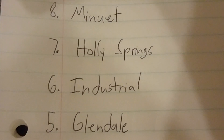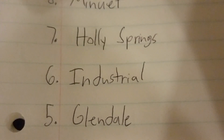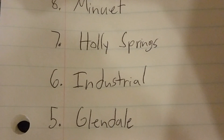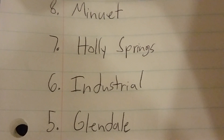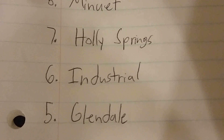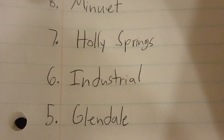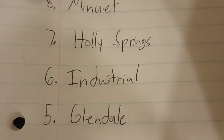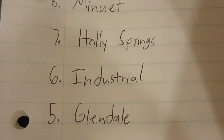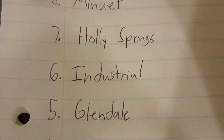Number 5 is the Glendale. Hampton Bay Glendales are good because they blow a lot of air, they have unique blade brackets, and they have a really good design. They come in five finishes: polished brass, brushed nickel, oil rubbed bronze, white, and one more finish I don't remember.